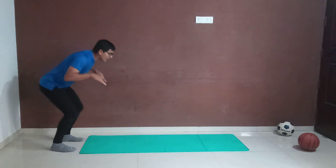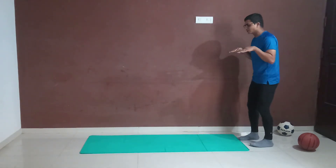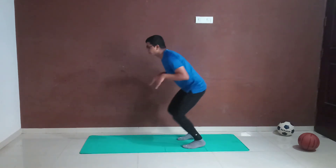You have to jump high — one, two. Very good! You can turn around — yes — one, two.